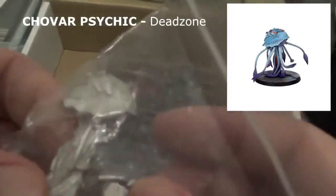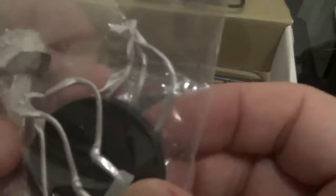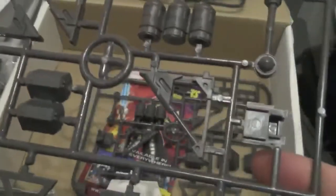And we have some funky stuff here — some metal miniature from the tentacles. I'm not sure what that is, I'll have to look it up to find out. And we have some accessory sprues — awesome — two lots of them.